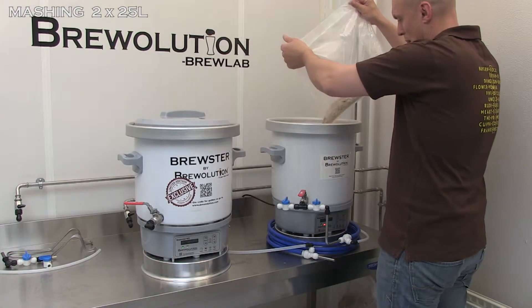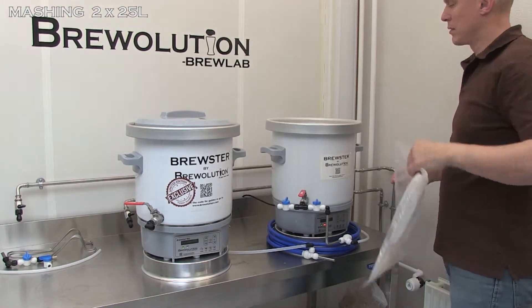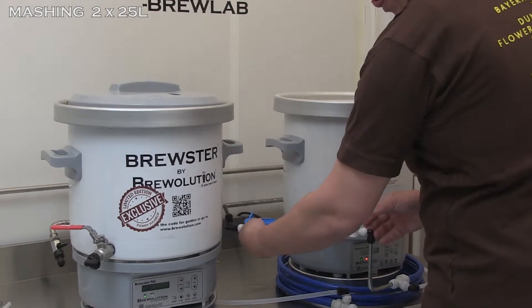However, you can add the malt already at 50 degrees Celsius. By doing so, you will achieve an inbuilt protein break in order to optimize the mashing efficiency.